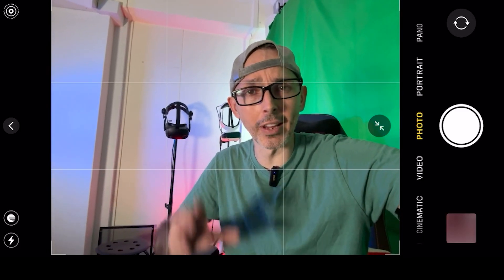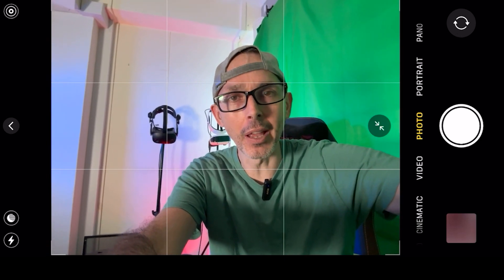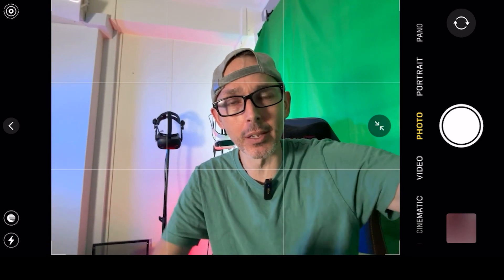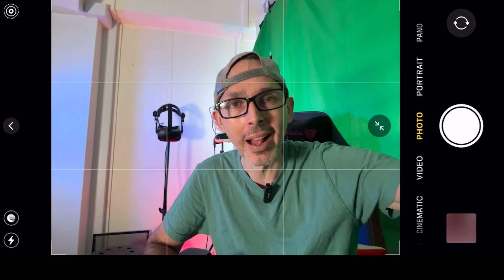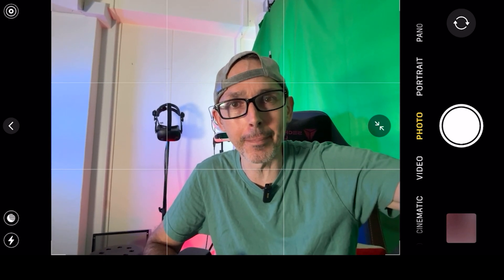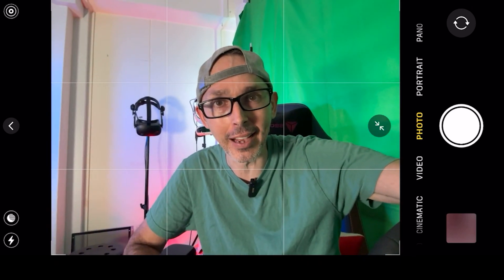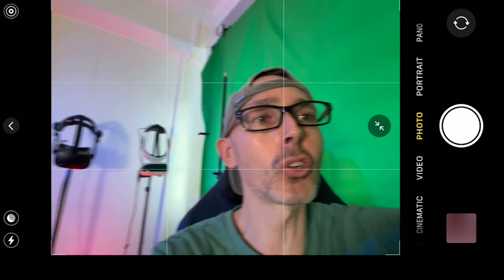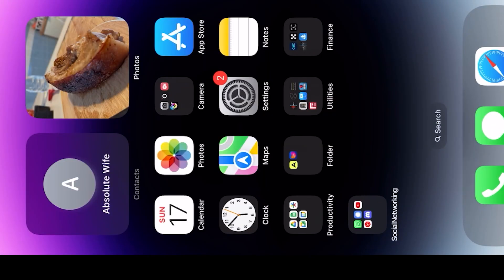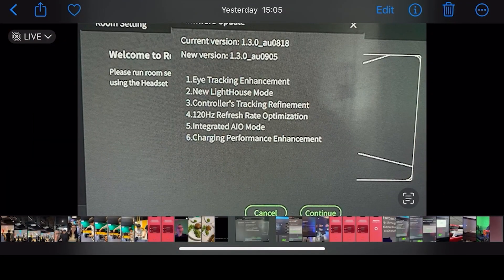Hey guys, welcome back to Vio Essentials. Today we have a very cool video as we're here to talk about the update of the Pimax Crystal itself. I'm going to give you the lowdown as to what it means, a guide on how to install the new update, and talk about foveated rendering, which has been added in today's update, with some gameplay. So let's jump right into it — let me go to the actual documentation.